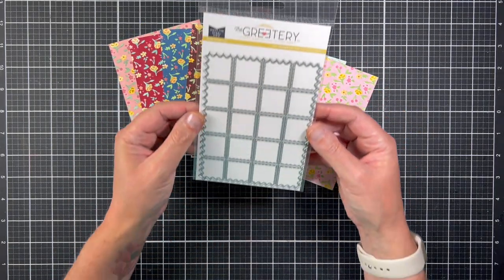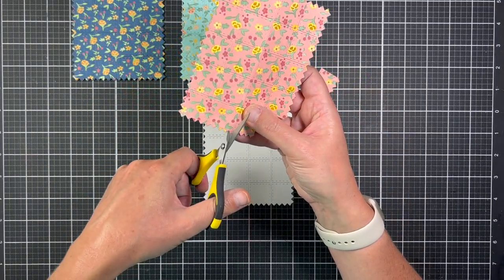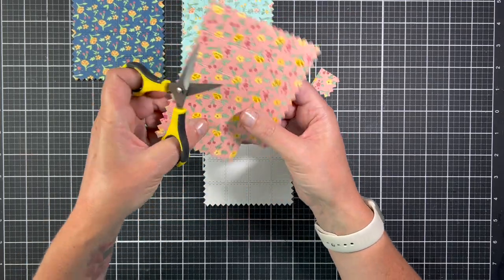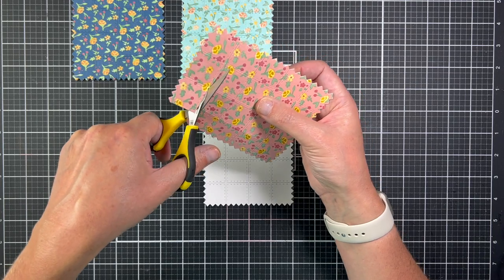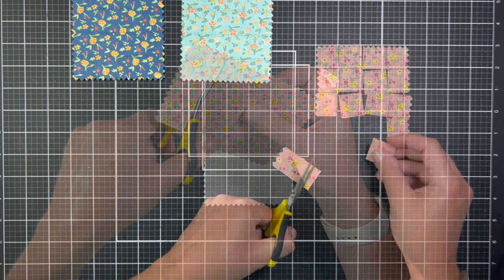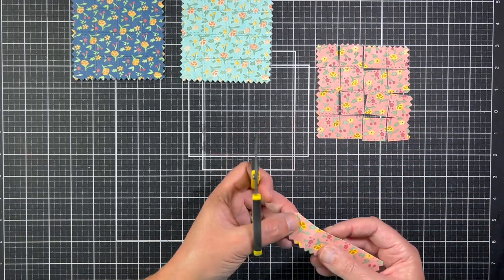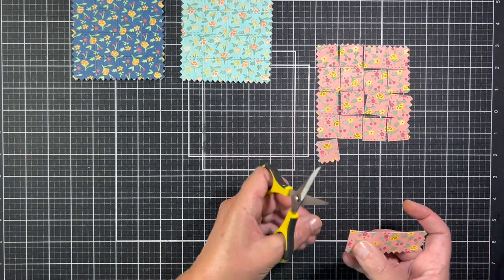I'm gonna die cut them with the patchwork die. This die cuts one piece but is designed so you can easily snip the squares apart, and that's what I'm gonna do with all the panels. Each square has a stitch detail so when you glue them all together it gives your panel a really pretty quilted look.